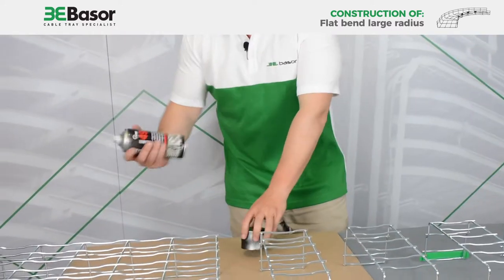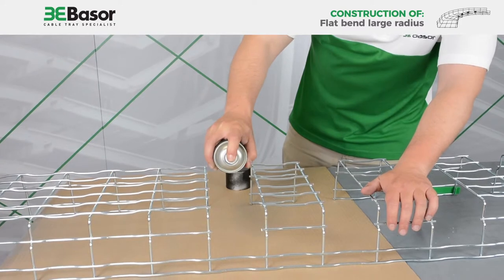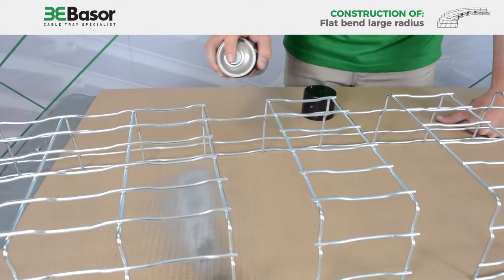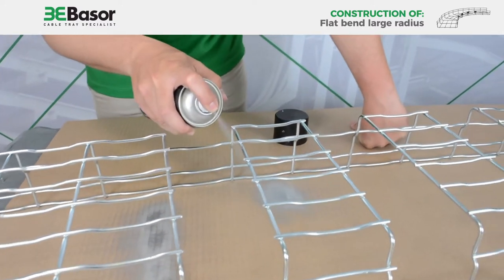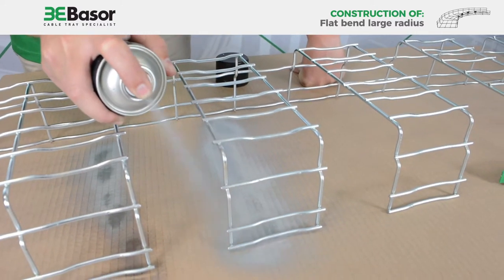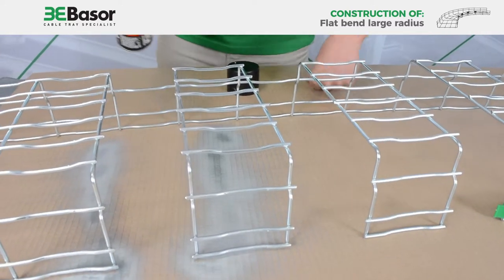When we finish cutting all the rods, we must use a spray of zinc to protect the cut ends. We must apply it to each rod with the spray. Be careful, because if you get it on your clothes, you will make a mess.